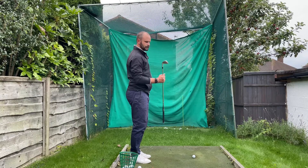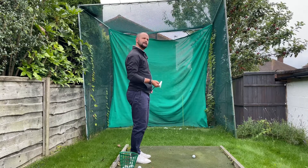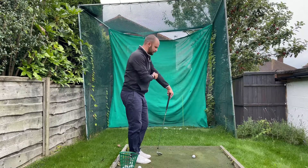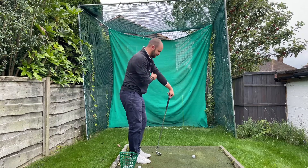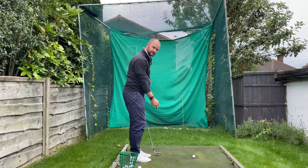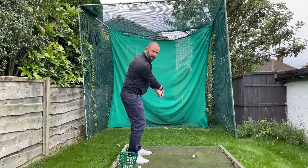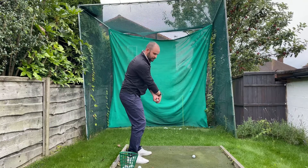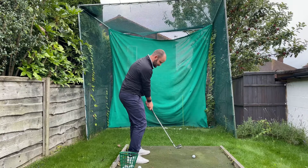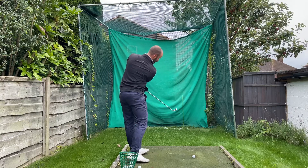Depending on how fast your swing is, the faster it is the harder it is to control, so we need that strength to hold on to that club face. With a club head speed of around 95–96 miles an hour — if you just let it go, that club head is going to start turning. So we want that control, being really firm in the wrist to hold and maintain that as much as possible.